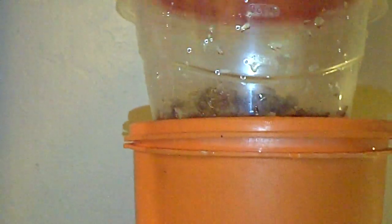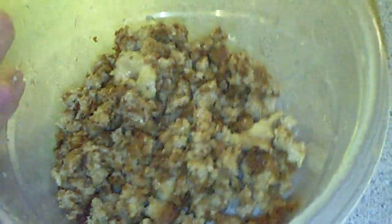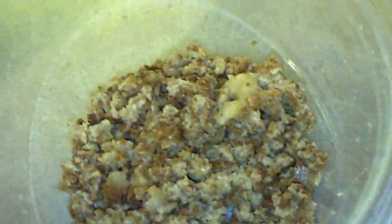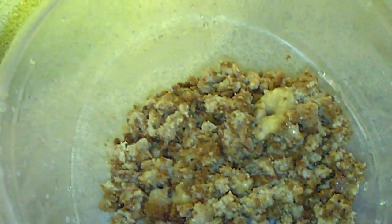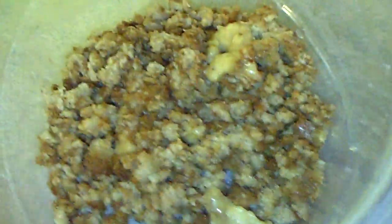Within about four days, that entire top will be completely full of micro worms. I hope this inspires you to make your own culture. If you have any questions about what other types of foods you can use, Google it or leave a comment below and I'll do my best to answer. Don't forget to rate the video, comment, and subscribe.